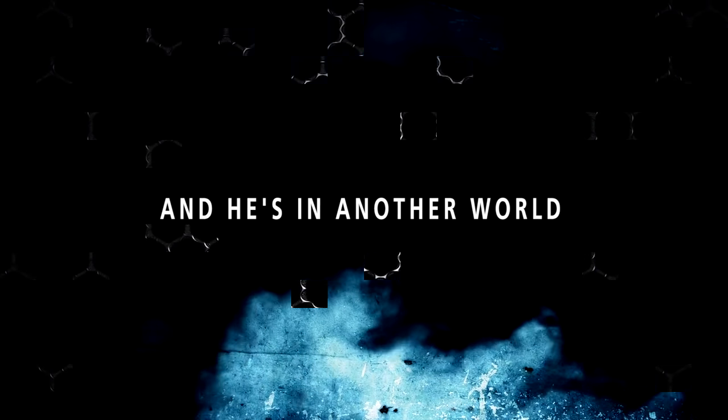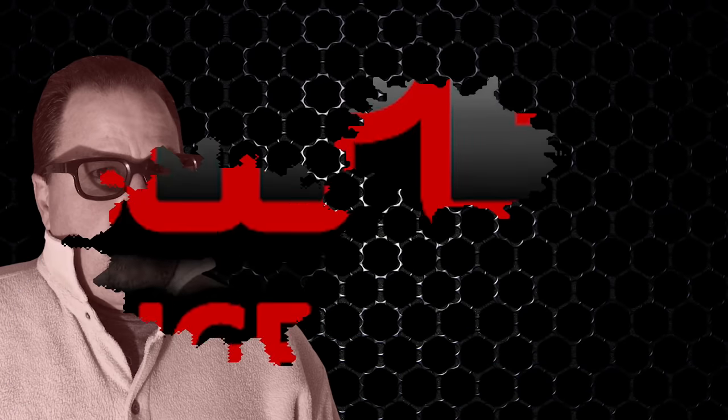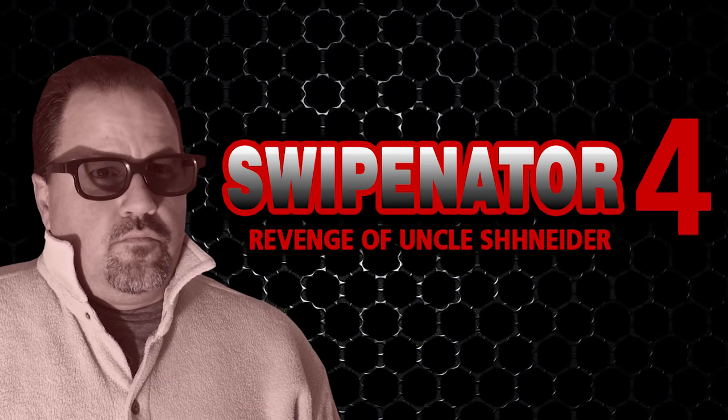In a world, there's one man, and he's in another world. It's Uncle Snyder from Sheboygan, Wisconsin, in Swipinator 4.